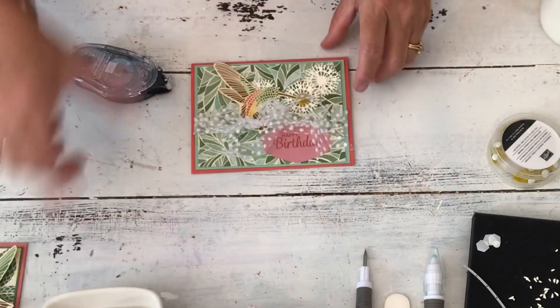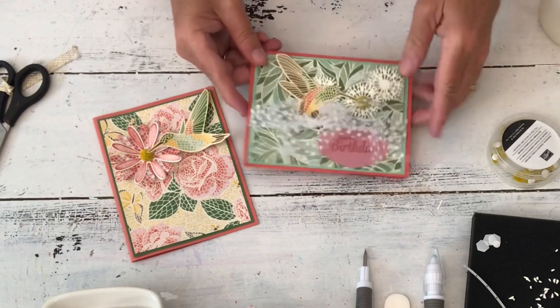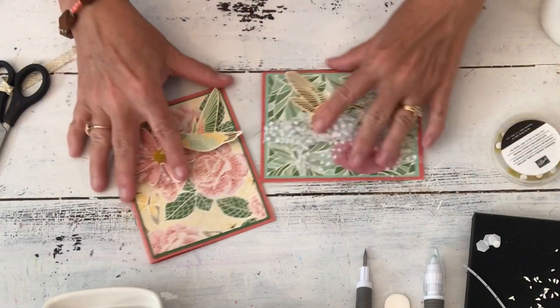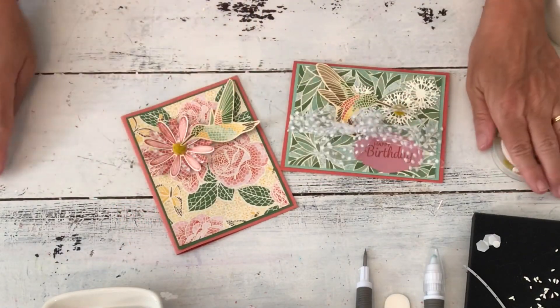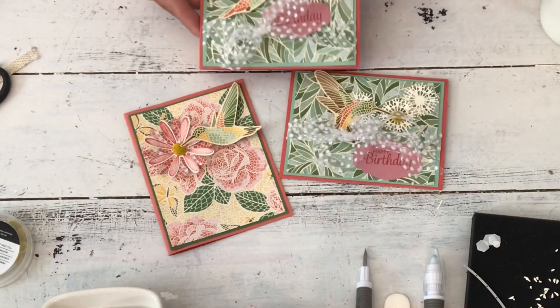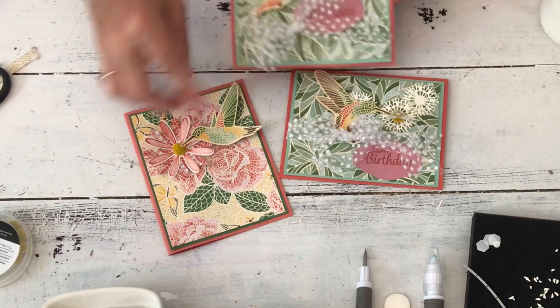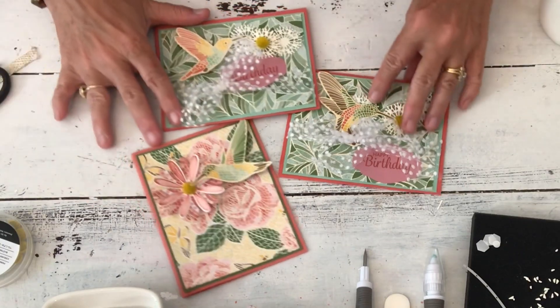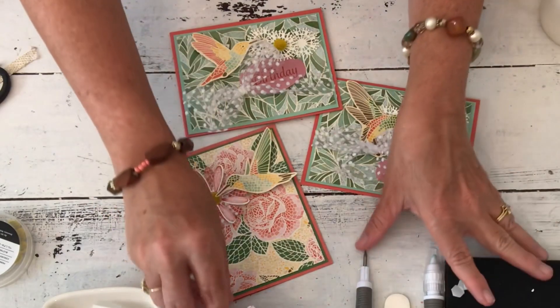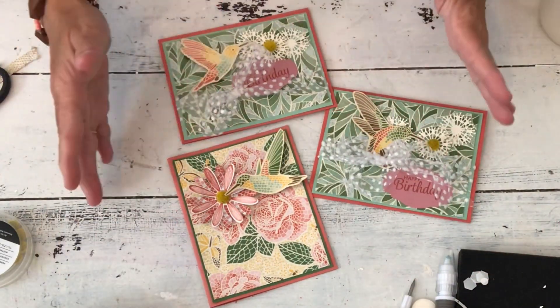Then put the hummingbird on — get two dimensionals for it, one on its wing and one on its body, so it doesn't get smashed. It needs two to hold it up properly. Then take the Perennial Essence floral centers — these tiny cases are hard to open but they already have adhesive on them. You just want one on your main image, the top flower. Place it so it's not covering up the words, and then you're done. So we went from this to this — it's copied but not the same because I didn't have the same materials.